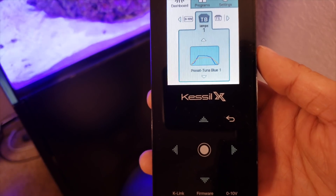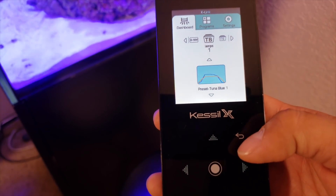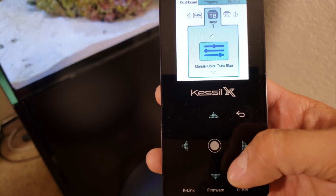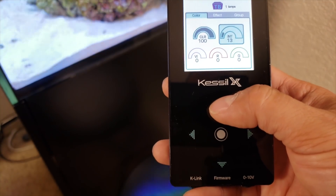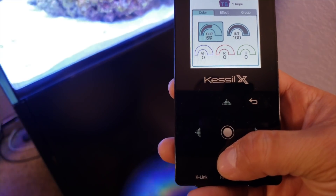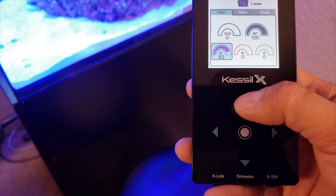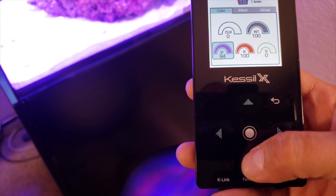If you want to manually adjust your light and you have the KLink connected — since you can't use the knobs — you can do it through here. From the main screen, hit any button, select Dashboard, go under the Tuna Blue section, hit Down to Manual Setting, then Enter. Hit Enter one more time and you can adjust the color spectrum and intensity. I'm bringing the colors up with intensity all the way up on white, and I can move over here to turn it down to get the deep blue look. I can hop over and increase the violets, then add in the reds.